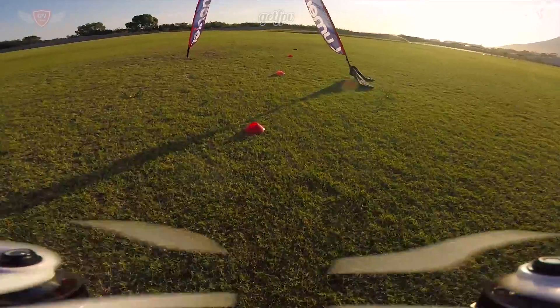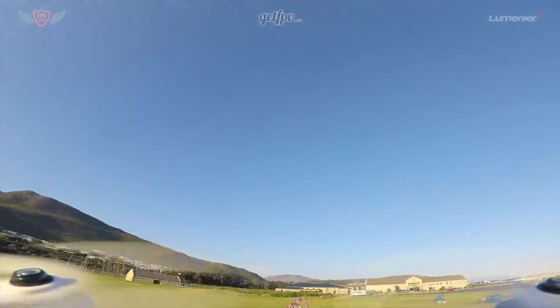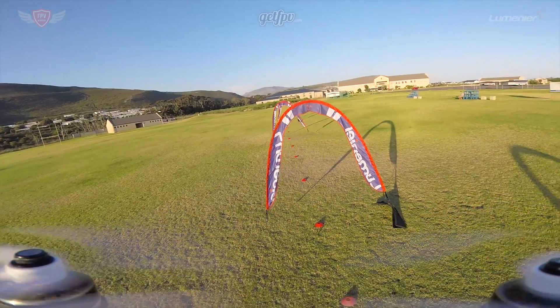If you miss a single gate then you are disqualified and you need to start the sequence over again. This drill is solely intended to help you with your general stick control. This may seem silly to you, but this exercise actually does help you out a lot more than you realize. So fly at least five to ten batteries doing this and then you can move on to the next exercise.